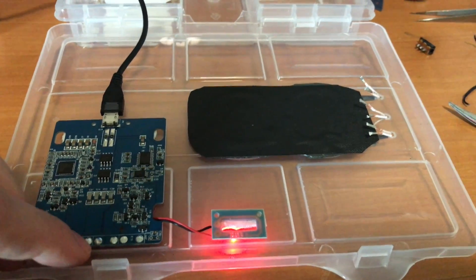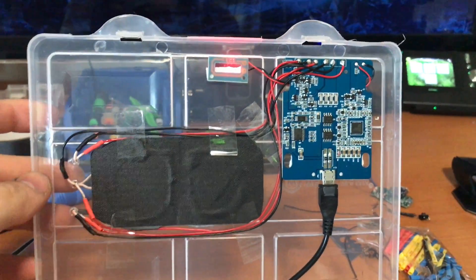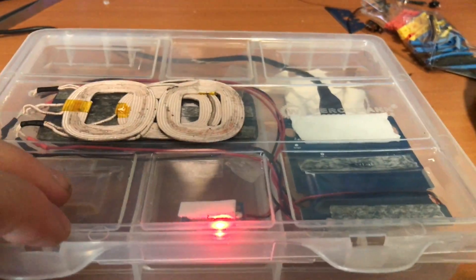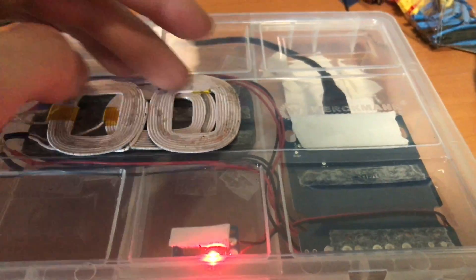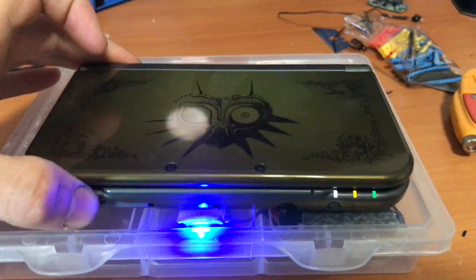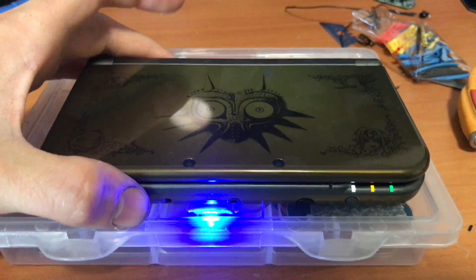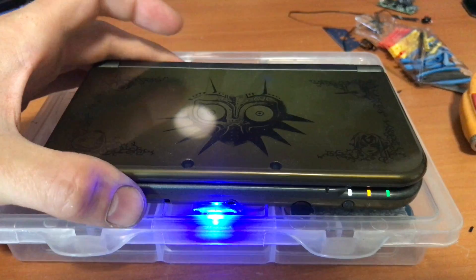I soldered all the wires from the motherboard to the coil and it's all hooked up now. You can see the indicator lights right there, the coils are here, here's the board, and if I put my 3DS on top the light turns blue and it charges. The range is amazing — these three coils are so much better than the one coil, so much more stable.